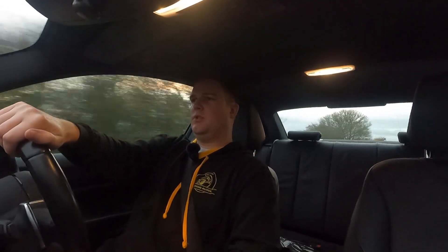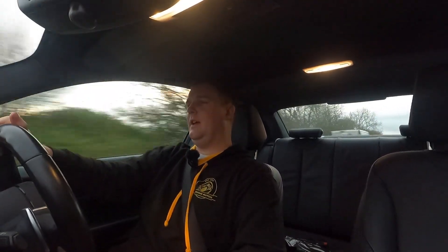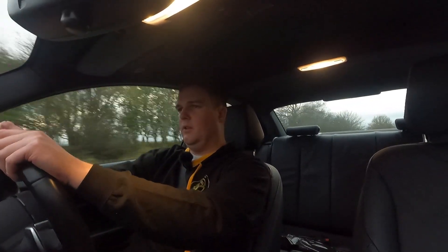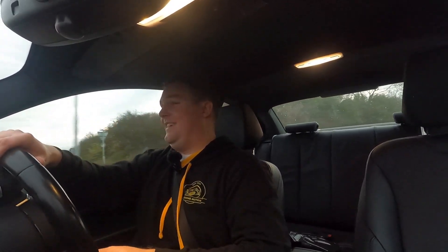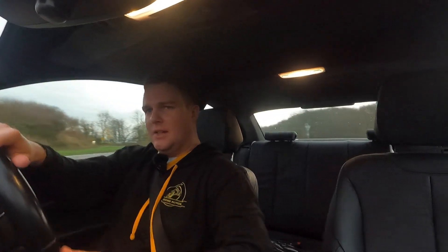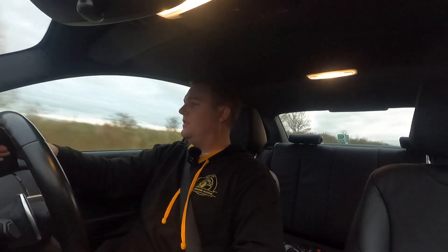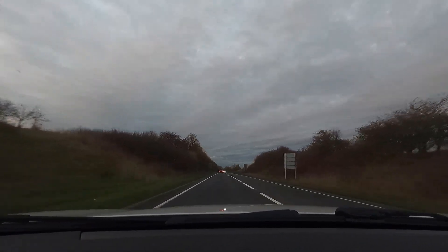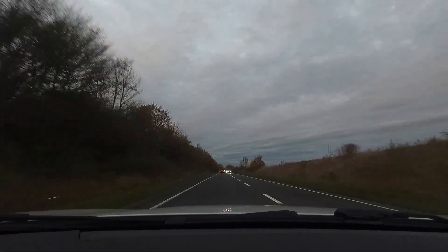For now, it's just absolutely awesome. I just wish I'd got it done sooner — it really is biblical. So what it's like to live with on a day-to-day basis — as I've mentioned before, it's absolutely fine. It's not too loud, it's not droney, it's nothing like that. It's just awesome.